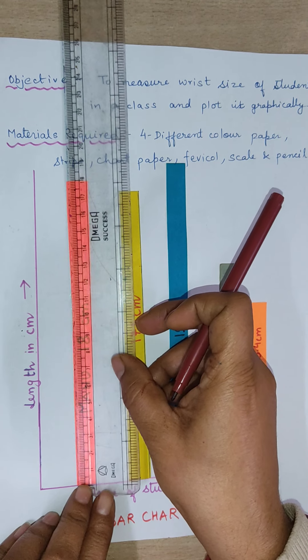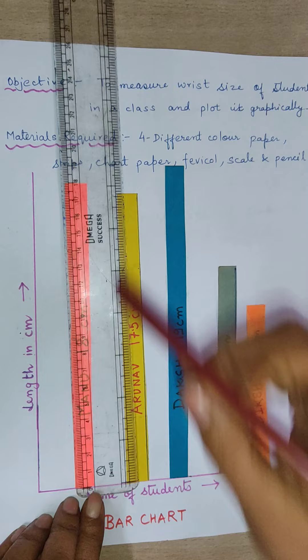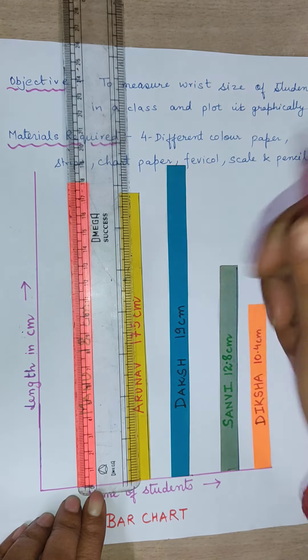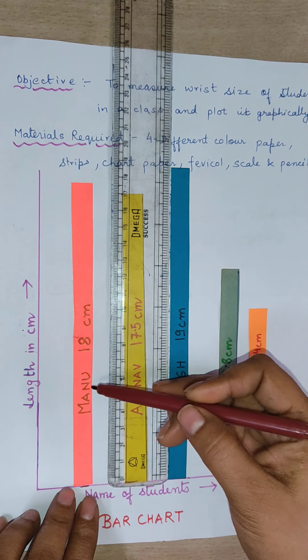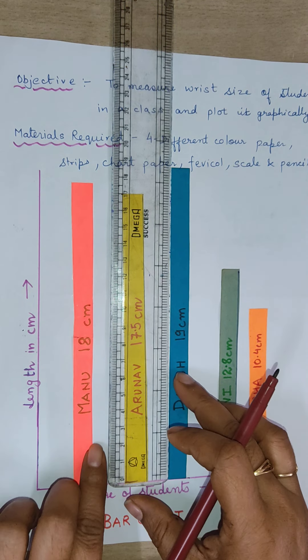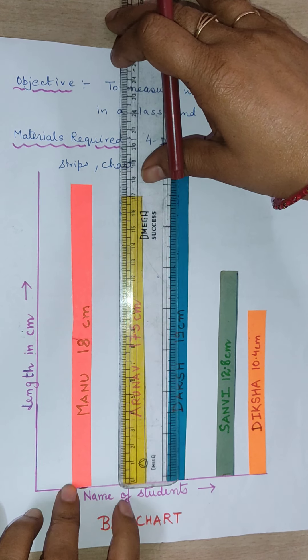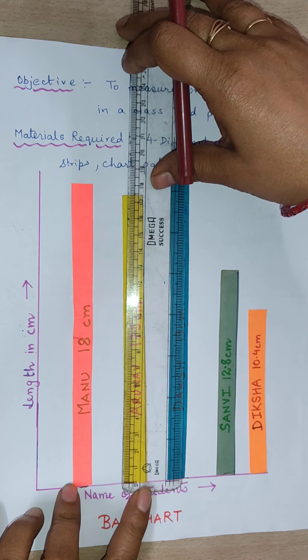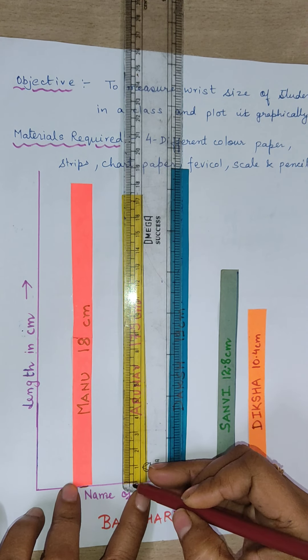This strip is 18 centimeters — I have kept it at 0 and here you can see it is 18 centimeters. I have written the name of the first student and the length, that is 18 centimeters. Now I am going to measure the length of the second strip, keeping the scale at 0.